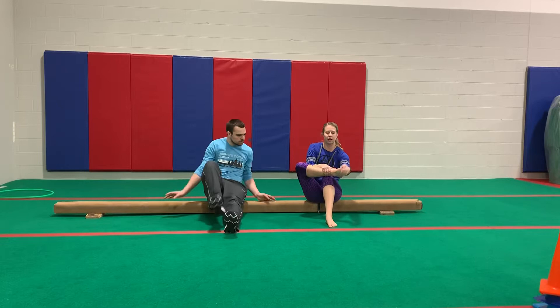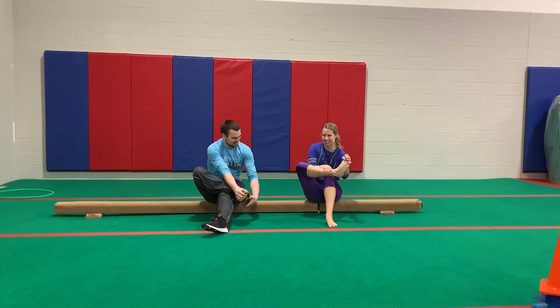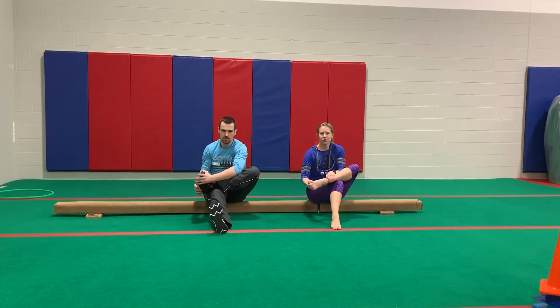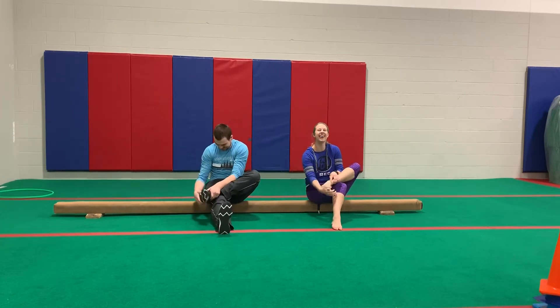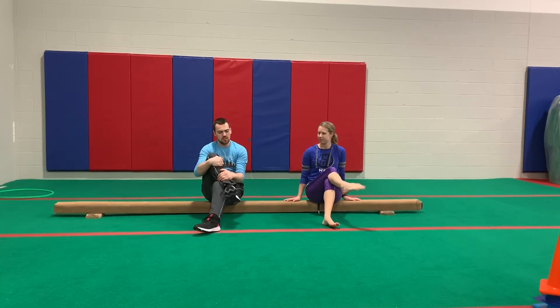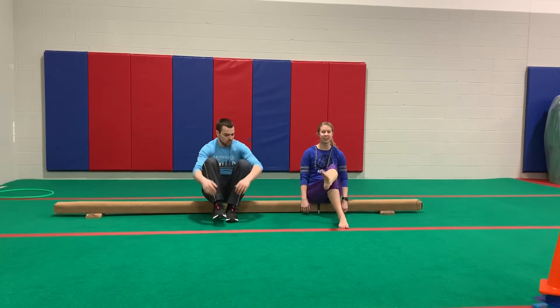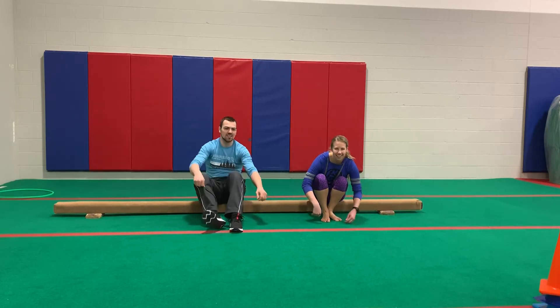Then you can pull up one ankle and roll it out with your hand. Let's do the other one too. Then let's draw your name in the air with your foot — Coach Ethan has a really long name! Make sure to switch feet so both get the stretch.